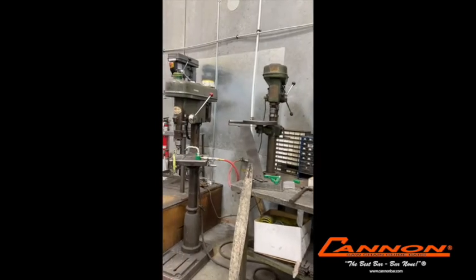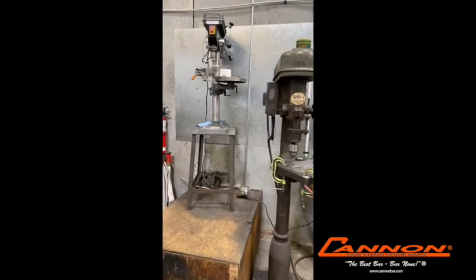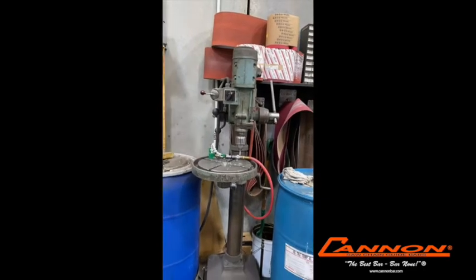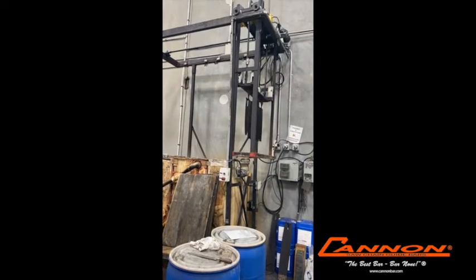After the bar has been flame hardened, we then put in the oil holes. We have a unique venturi style oil hole on the Super Bar which enhances oil flow. There's no such thing as too much oil when it comes to chainsaw bars if you want to get long life out of your bar.